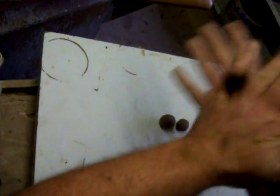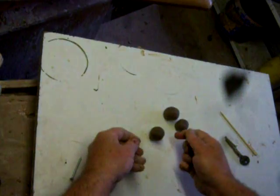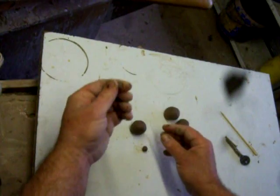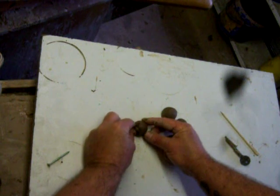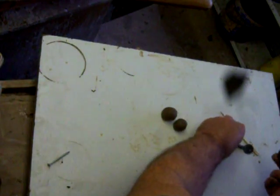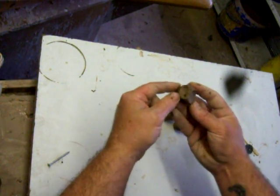It doesn't take any special tools. Okay, the mice first. Start with a ball of clay, then two small balls of clay on the top — one there, one there — and just push down like that. And then we have two eyes. There's the mouse.